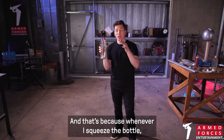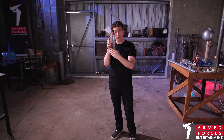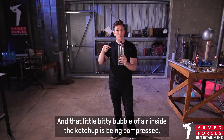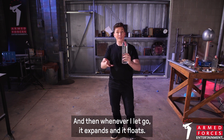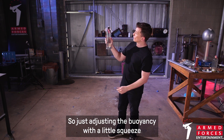Whenever I squeeze the bottle, it's increasing the pressure inside. That little bubble of air inside the ketchup packet is being compressed, and when it's compressed, it sinks. And then whenever I let go, it expands and it floats. So just adjusting the buoyancy with a little squeeze.